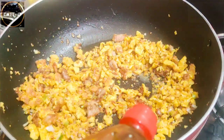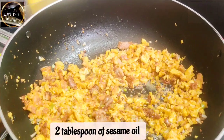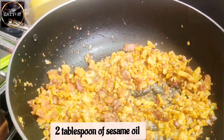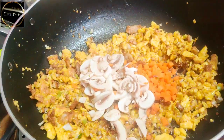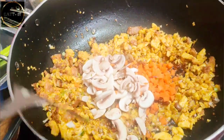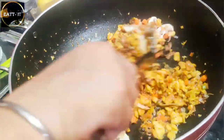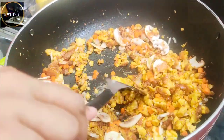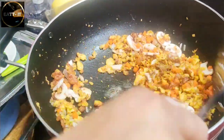I will add 1 tablespoon of oil to stir fry. I have mushrooms, gajar, and spring onions. I will add them and stir fry a little. If you stir fry well, it will be good. If you follow it, you will be able to make it perfectly.